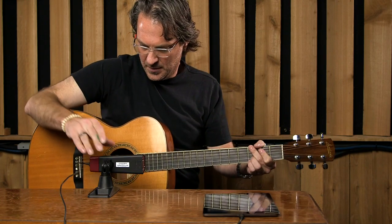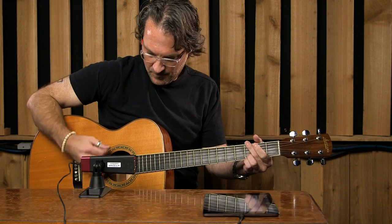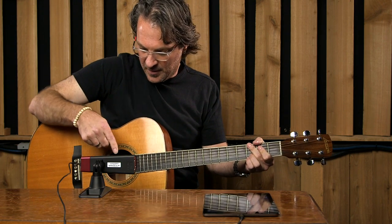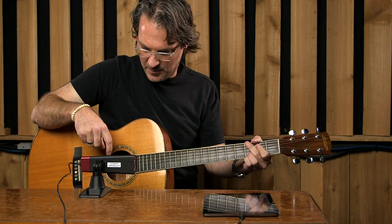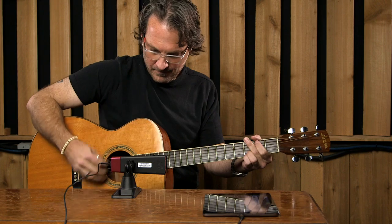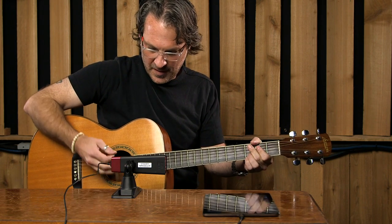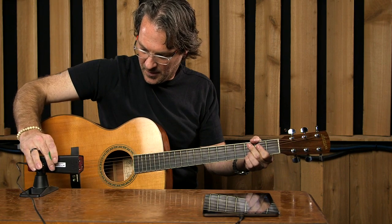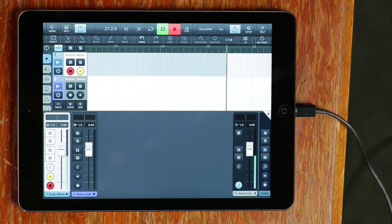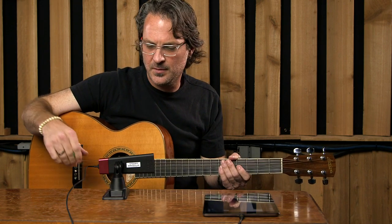I can move this microphone anywhere to try to get it to do the right thing for me. The effect of moving the microphone changes the amount of bass response — if I move it towards the 12th fret it's going to get thinner, and if I move it to the low end of the guitar it's going to get way bassier. So where you put the microphone on the guitar obviously changes the bass response.